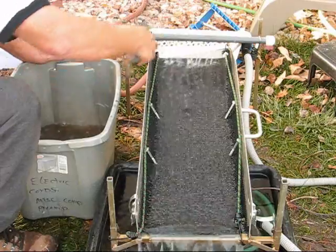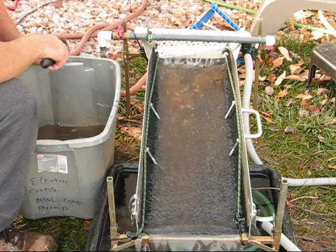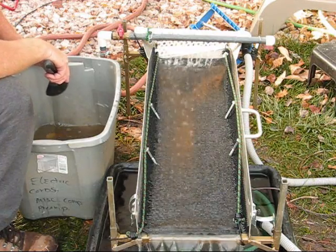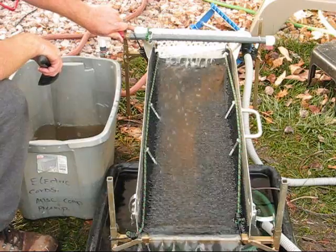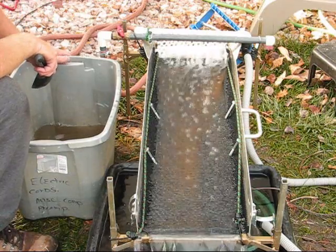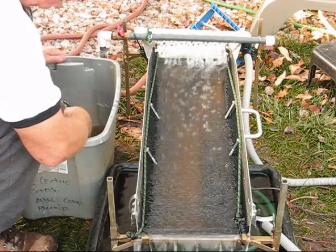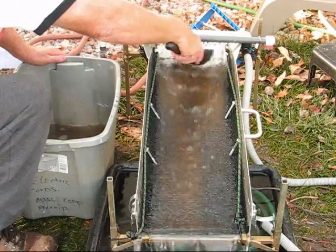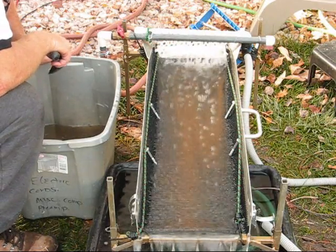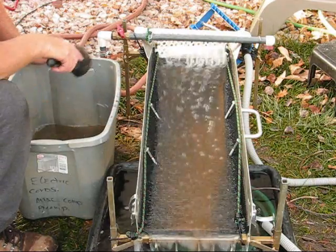I'm going to start running this through — let's see what happens here, let's see if it even moves this stuff down. I can see some of the blondes and stuff moving out. See some of the blondes moving down.